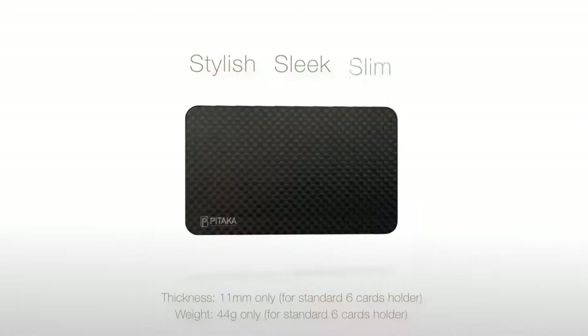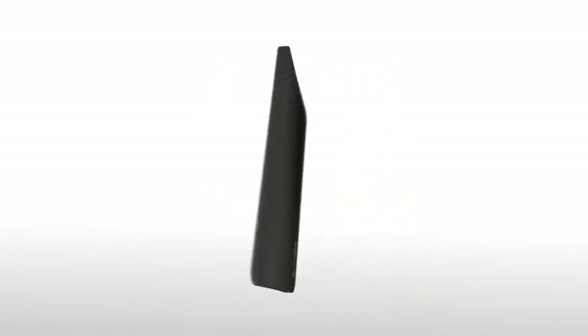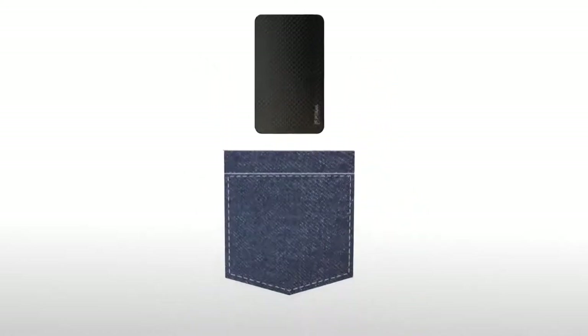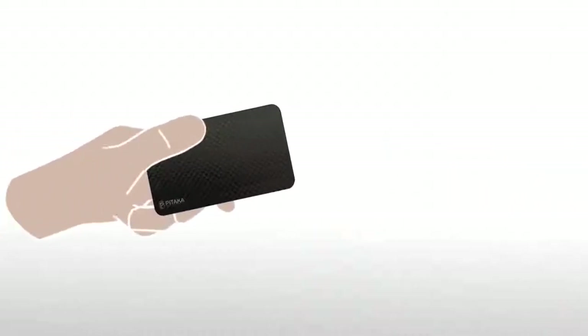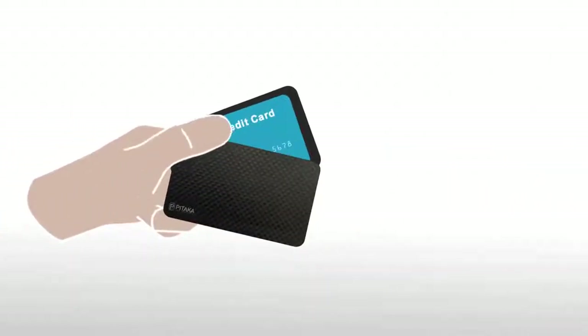Its stylish, sleek, and slim design enables you to store all your cards in one place, small enough to fit into your shirt pocket. With no mechanical parts and thanks to the magnetic mechanism, the Pataka Card Holder can be opened with one hand for maximum ease and comfort.